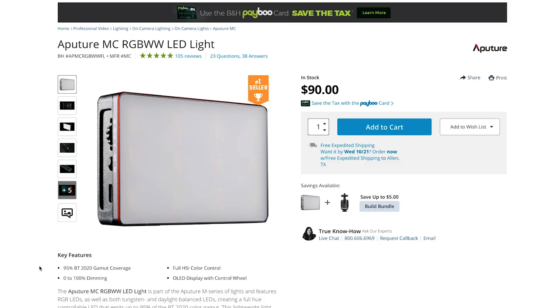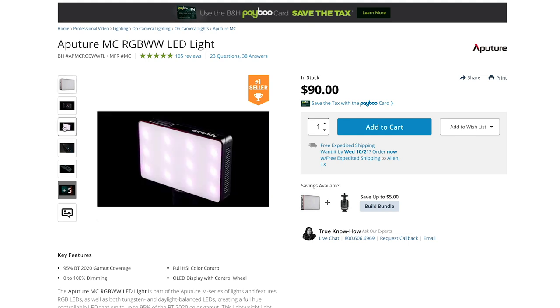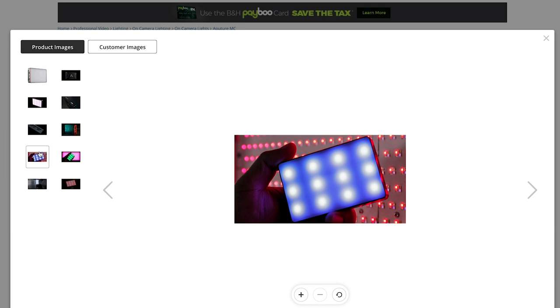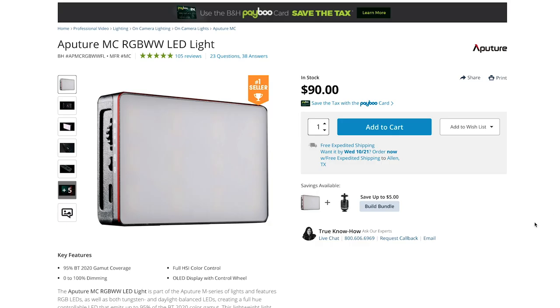We need lights. Good lighting is essential for all types of filmmaking. You can get a three-light kit for proper interviews, but if you're looking for a small portable light you can take anywhere, the one I'd go with is the Aputure MC. I love this light because not only is it bi-color, but it's RGB as well, so you can show all the colors in the RGB spectrum. I take this light everywhere — it sits in my camera bag.